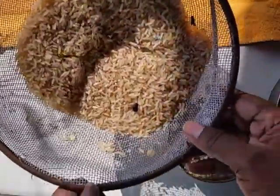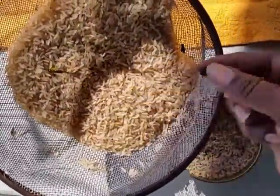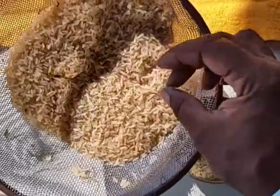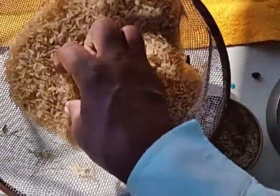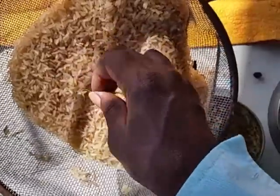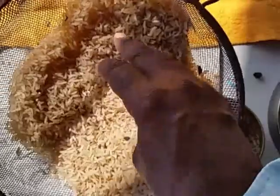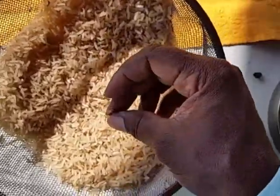Looking at it you can tell there are some bits and pieces still in there, but if you see them you can pull those out. The trick to this is to wash the rice without getting it to a point where it's mushy, so that you can reuse it.